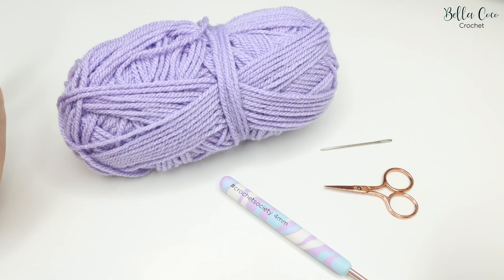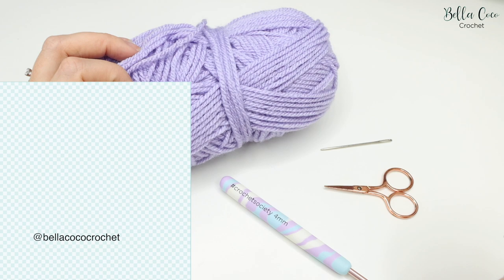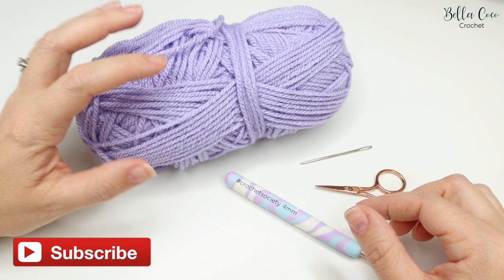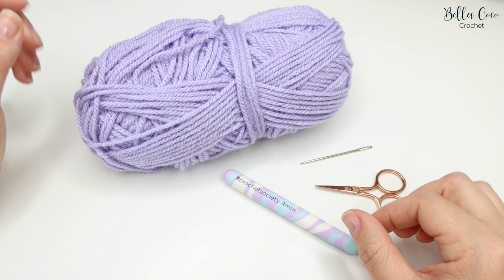For this tutorial you will need your selected yarn — I'm using Paintbox Simply DK in Dusky Lilac. You will need a pair of scissors and a darning needle for sewing in your ends. For this yarn I'm using a four millimeter crochet hook, but you can check the yarn band of whichever yarn you're using to get the size recommended for your crochet hook.